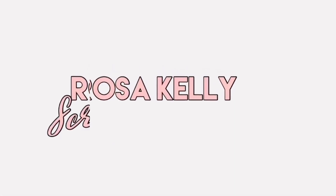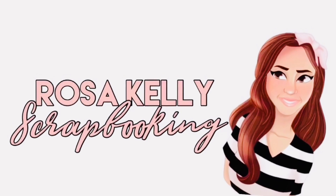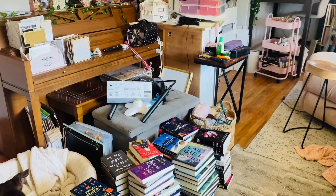It's Rosa Kelly, welcome back to my channel and to my new crafty space. On this video I'm going to show you how I set up the space. It's not fully finished, but I think this is going to be a really good update for you, so let's get right to it.